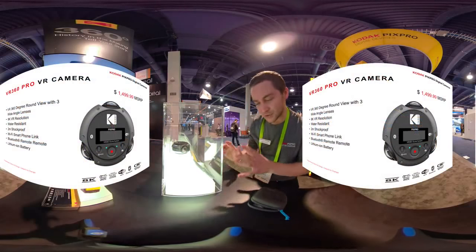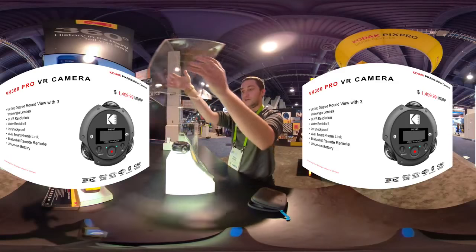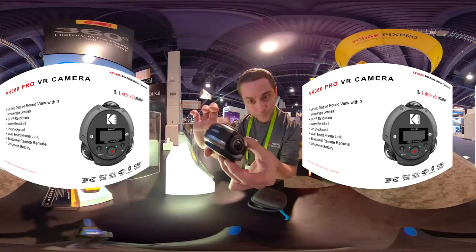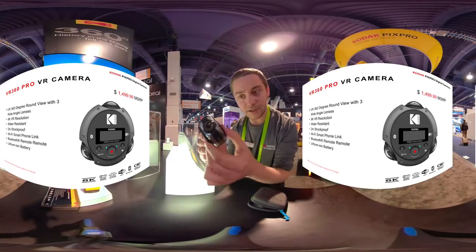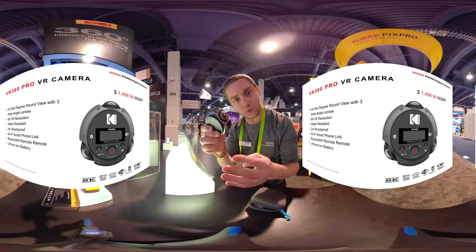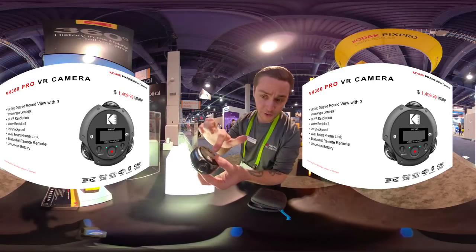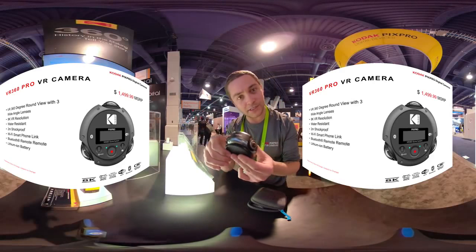Right here we have Kodak's new 360 camera. This guy shoots 8K resolution, has three lenses, and this is a prototype. The idea being that the higher res, you get better imagery. It also shoots 4K resolution at 60 frames, which is great for low light. And this is going to be a great camera for underwater 360 because of the three lenses — currently with the two lens system, it doesn't work quite as well for underwater.